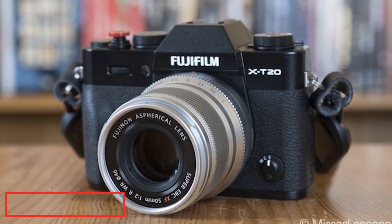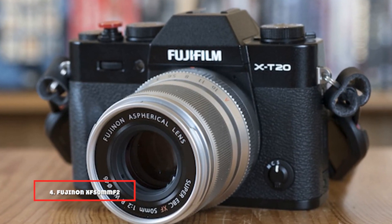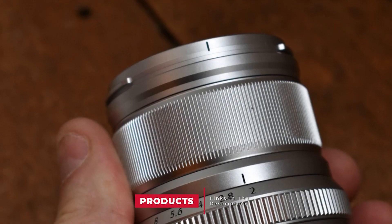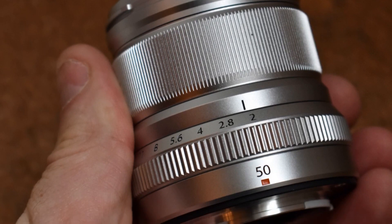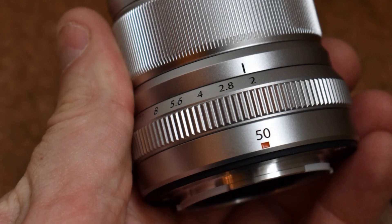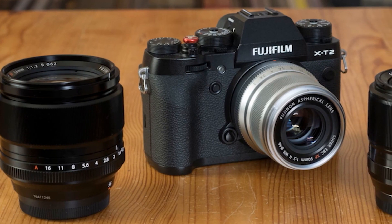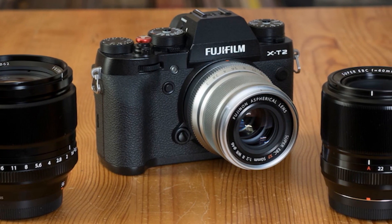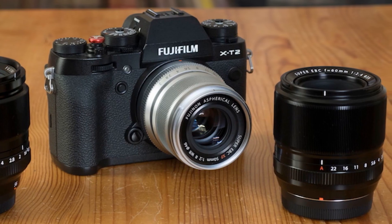Next at number 4, we have the Fujinon XF50mm F2 R WR lens. This is one of my favorite lenses — I use it all the time for street and travel photography and commercial work. The first thing to note is that 50mm lenses are normally used for street photography, but you have to remember, this is 50mm on a Fujifilm camera which uses an APS-C sensor, so on a full frame equivalent, this 50mm lens is actually 75mm.